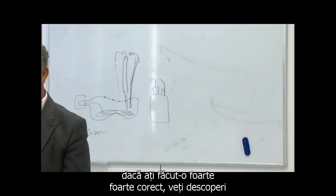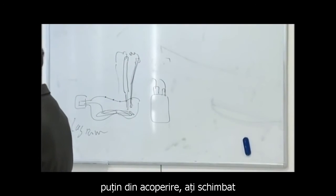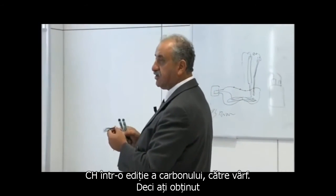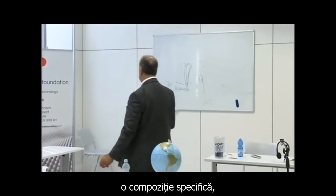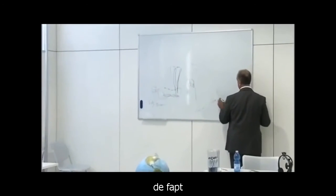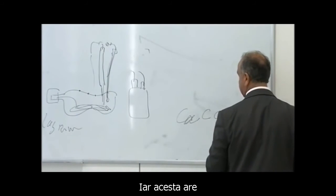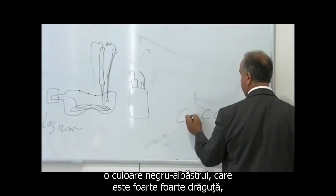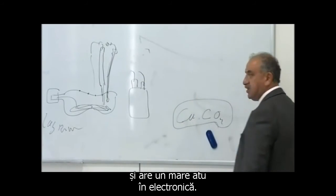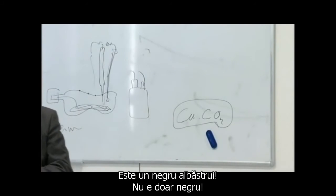If you do it very, very right, you find out some of the plastic will change in some of the coating. You change the CH bond to the carbon addition to the top. So you get a specific composite, which is actually a copper carbon oxide. And this has a bluish-black color, which is very nice. It's a huge advantage in electronics, especially if you want to charge it back. It's a blue-black — it's not just a black.